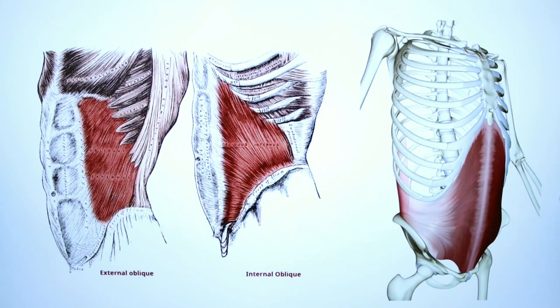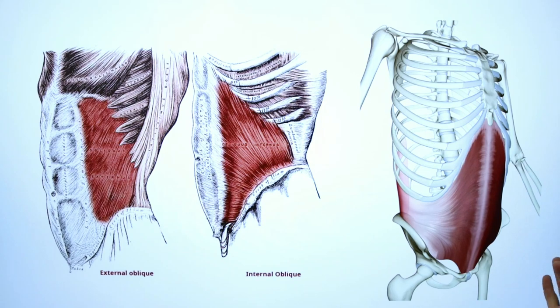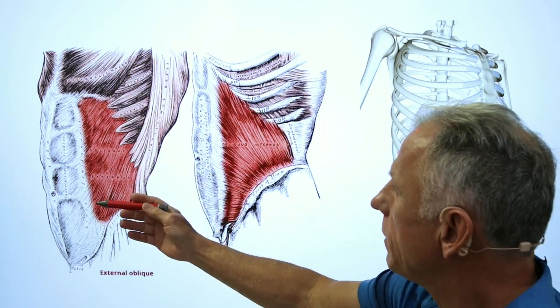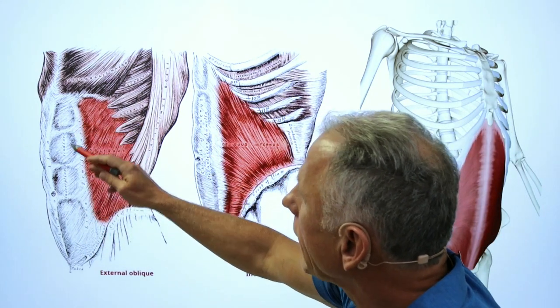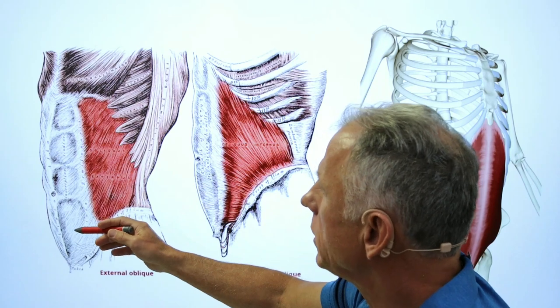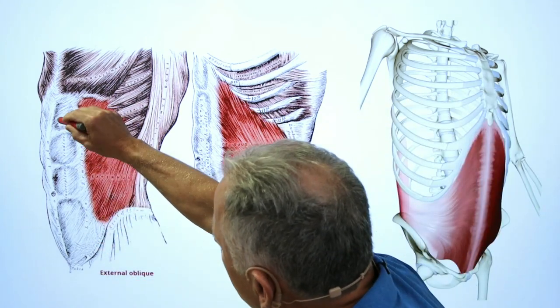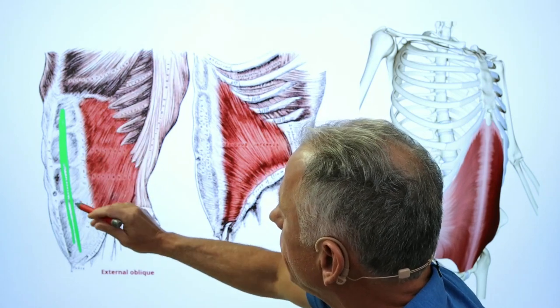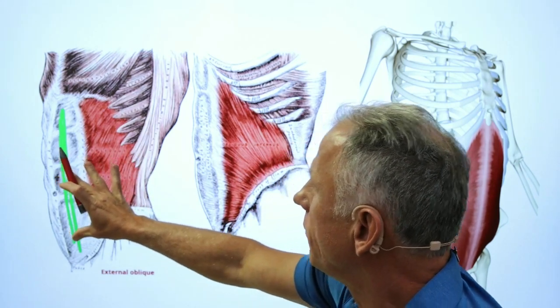We're going to look at the muscle groups that regular planks really work on strengthening. There are actually four layers of muscles in the core and the abdomen that actually surround the whole back. The first one is the rectus abdominis, which is the six-pack muscles. They run vertically on the front of the stomach — this is a side view — and everyone is very familiar with that.